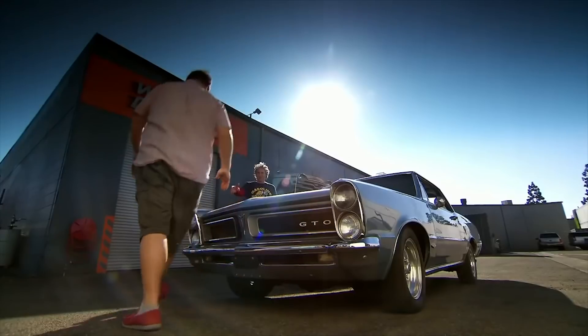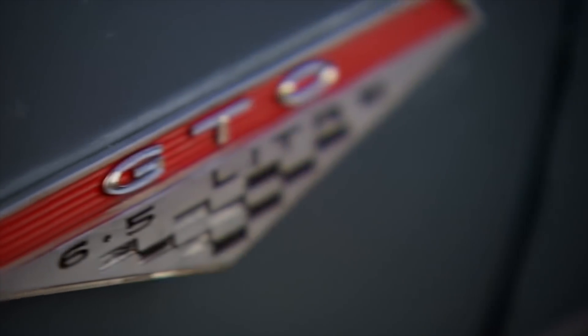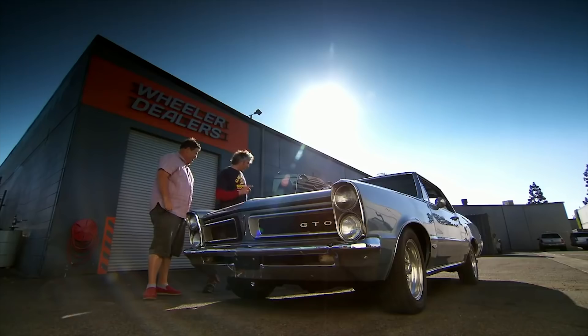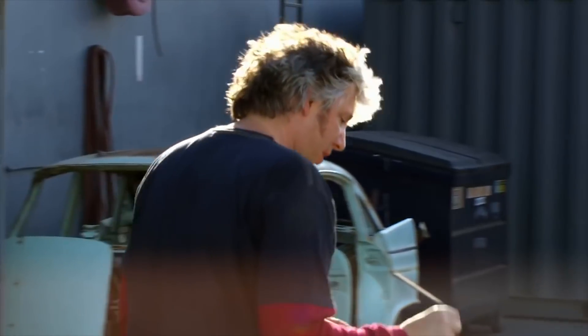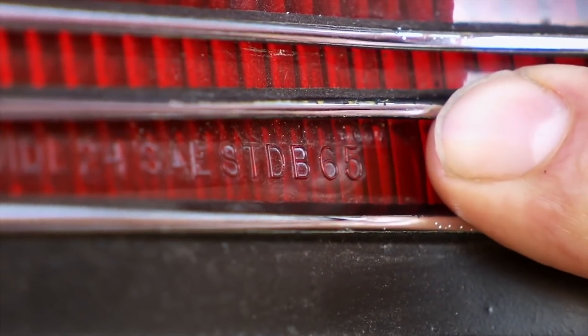Oh wow, look at that. Like it? Yeah absolutely. I was really hoping that we would start off the American workshop with something really rather special and on the face of it you've nailed it. This is a proper GTO and those three little letters mean something. There's a little top tip - on almost all American cars many of them have the year of manufacture stamped onto the rear light lens. Quick check down here - this is a 1965.